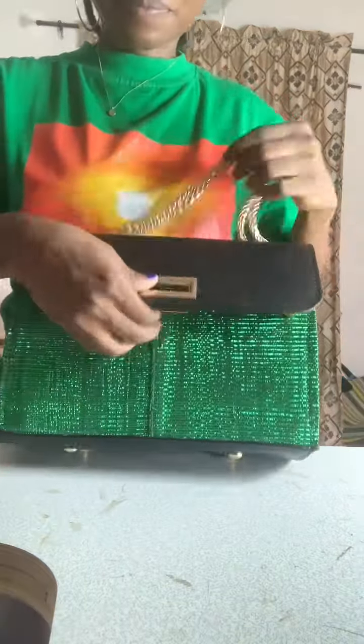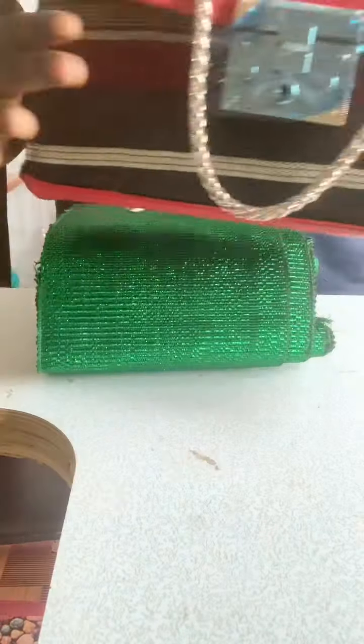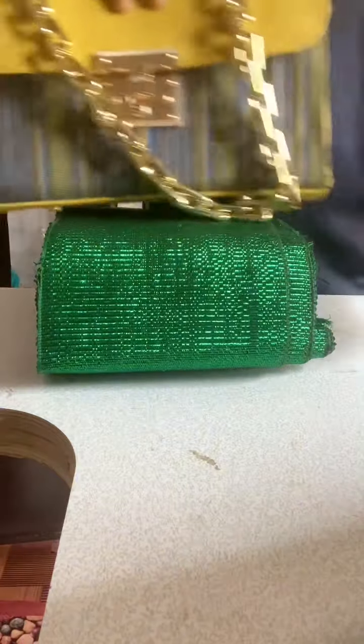I'll be using Ankara fabric for these parts of the bag. For the flap, I'm going to be using a black leather — so I'm going to choose between this one and this one. I'm going to be using the black leather for the flap.